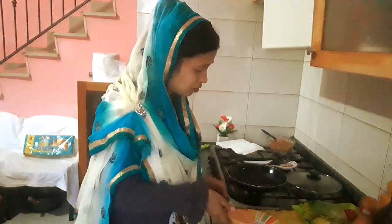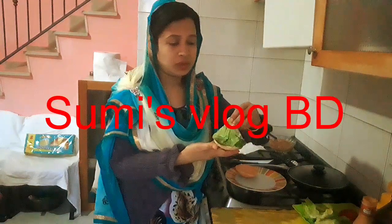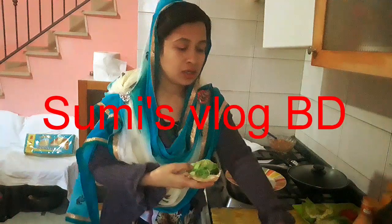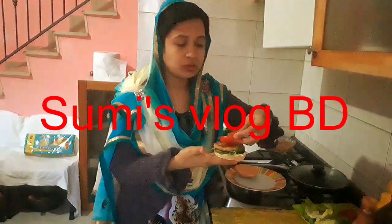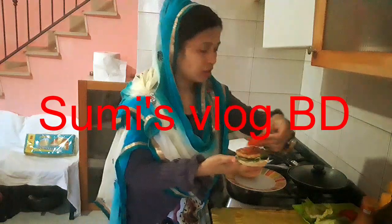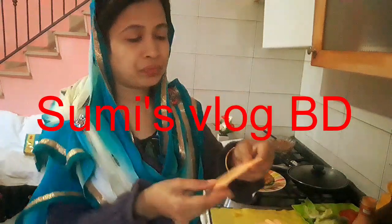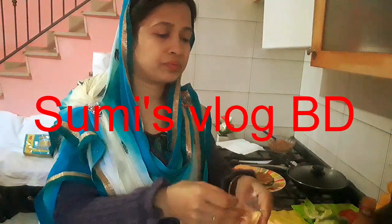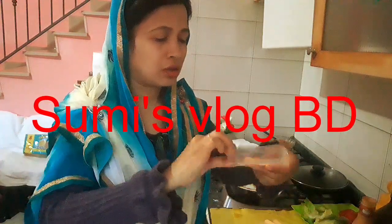I will show you how to make a video. This will be the first step. The tomato is the first step. The cheese is the first step.